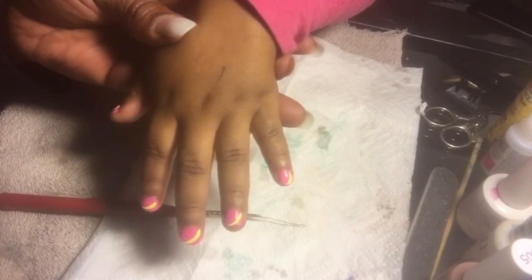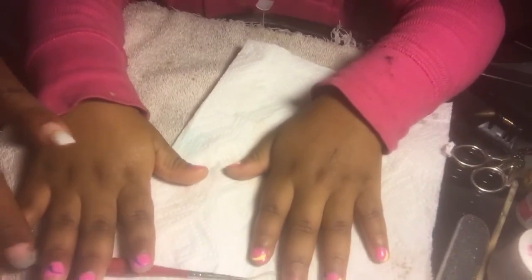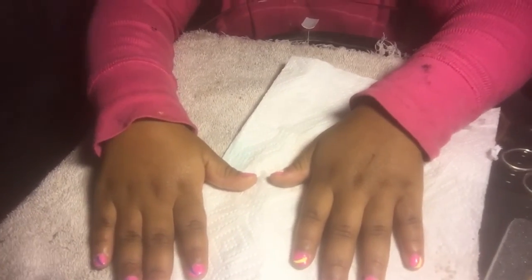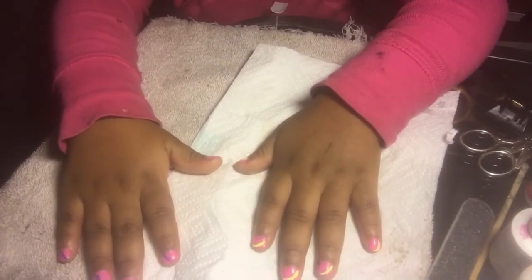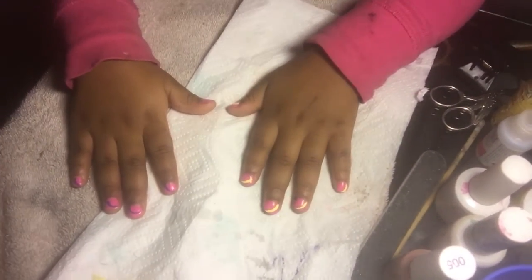This light right here is really bright, guys, so bear with me. Can you see the yellow? Yeah, there it goes. Now put the purple. I told you it was going to look pretty like this — look at that. Nails by Divine Embrace. Thank you Sanji for being my model — you're welcome.